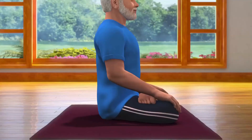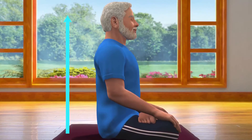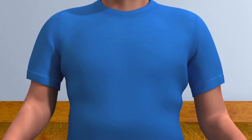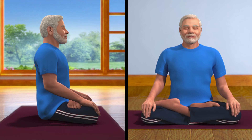While sitting in the Padmasana posture, ensure that your spine is comfortably straight. Arms and shoulders are relaxed. Head is upright and eyes are closed. You may take the support of the wall to keep your spine straight.